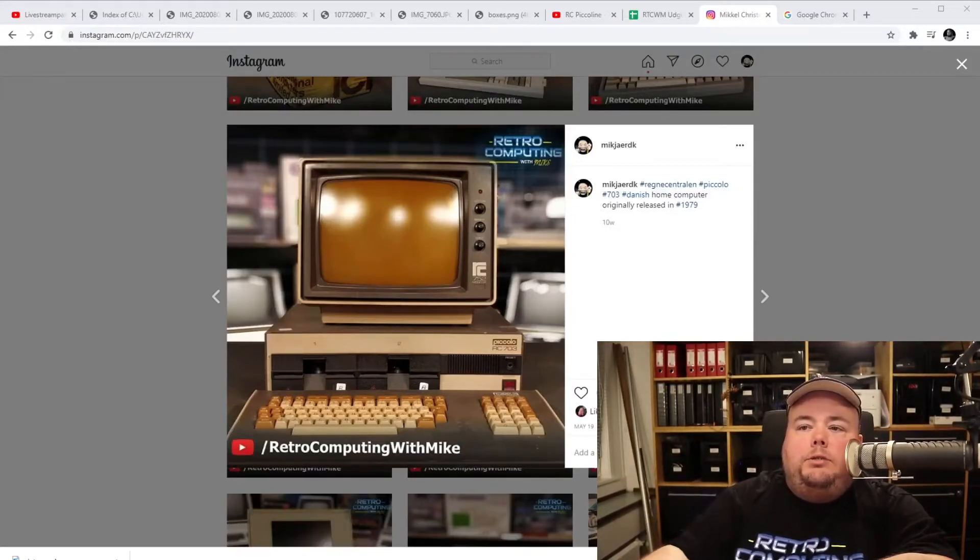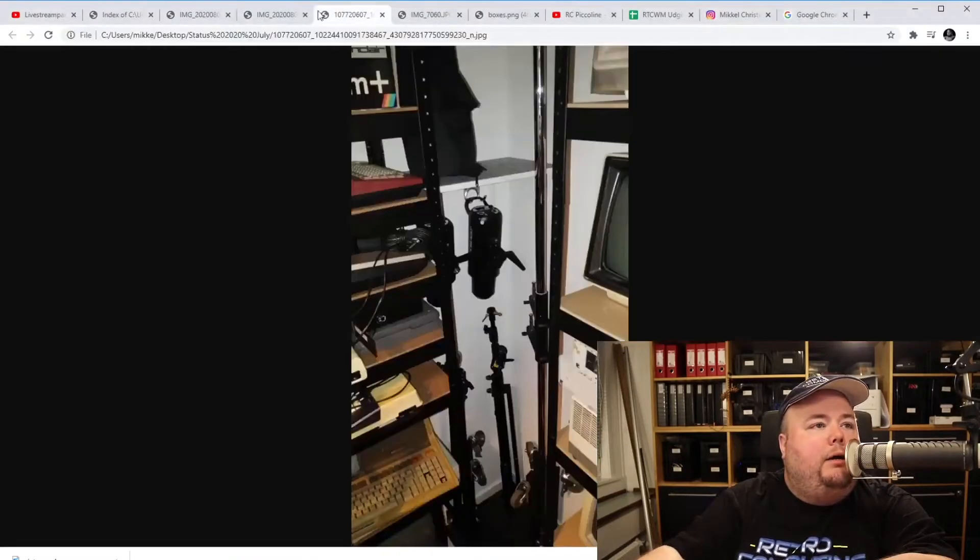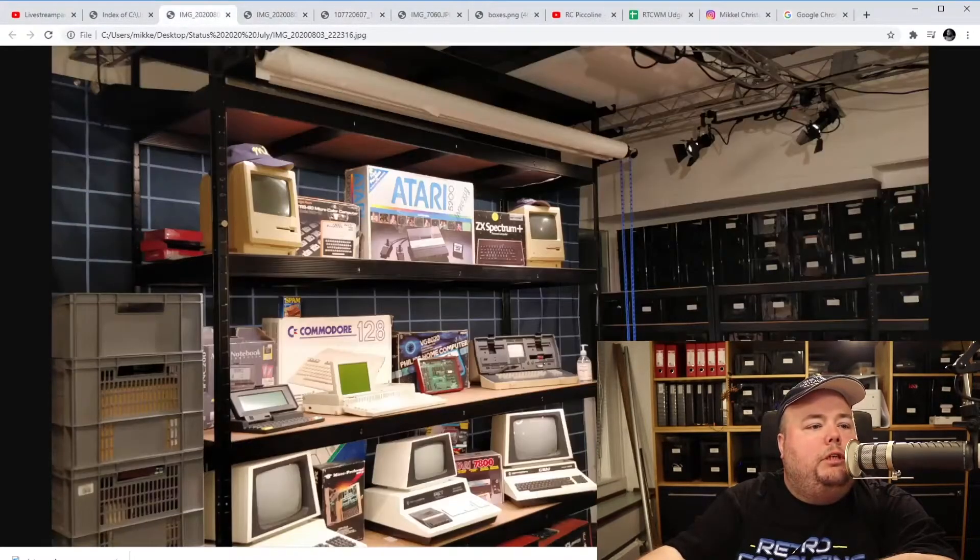We're talking about screen colors on the chat — this one has an amber screen, which is pretty nice. Geek with Social Skills tells us he's got a PET 2001 with a green screen. I've got one of those too — you can see that PET down there in the corner. Doesn't work though; the screen is collapsed, so I've got to fix that as well.